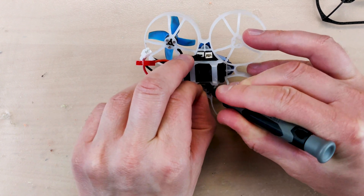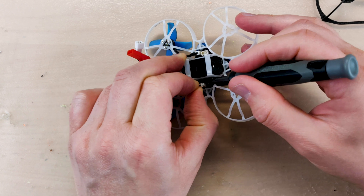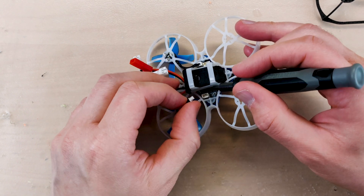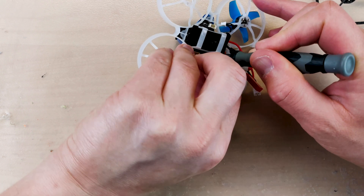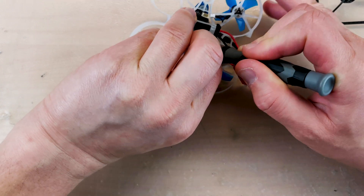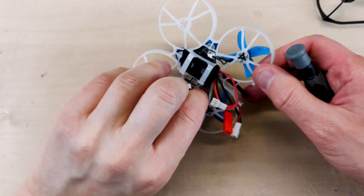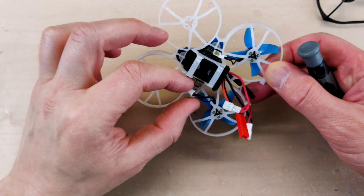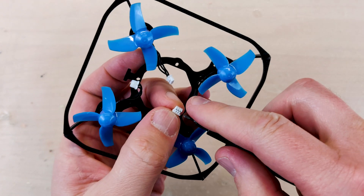The correct way to remove the connector from the flight controller: use a flat screwdriver, insert it from the battery side, from inside, and gently pull the side of the connector away. This way you'll be able to remove the wire from the flight controller without any problems.